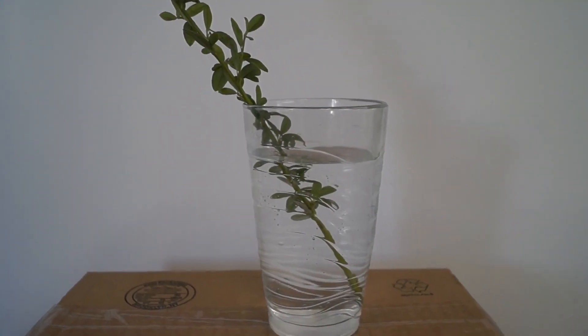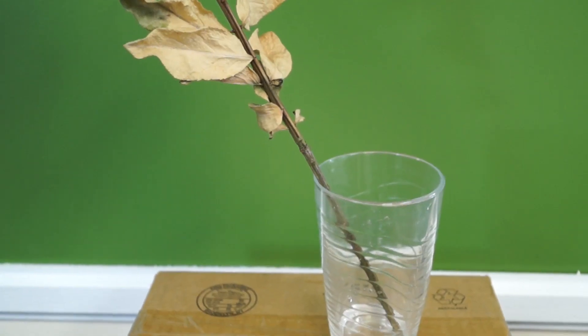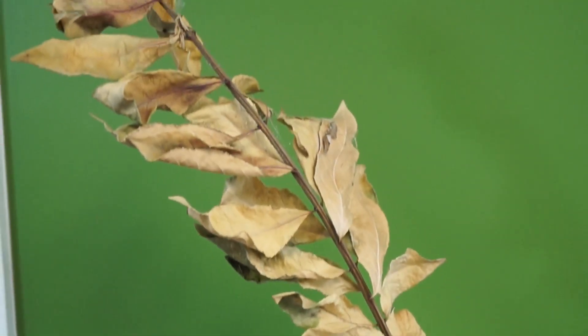I don't like how the plants lean over in the glass. Also, because there is no lid, water can evaporate, and if you're not paying attention, you'll kill your new plant.